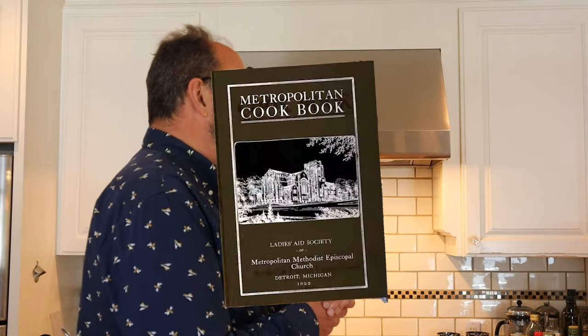Welcome to Sandwiches of History. Today, from the Metropolitan Methodist Episcopal Cookbook of 1922, we're gonna be making the Bohemian Sandwich.